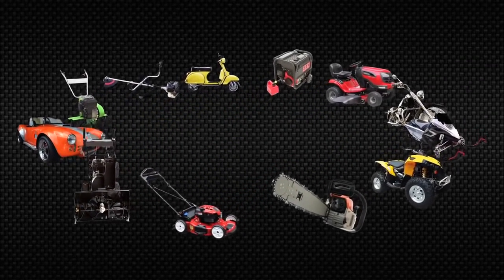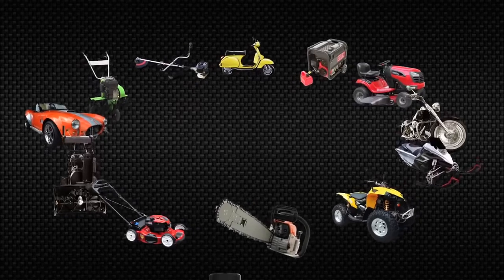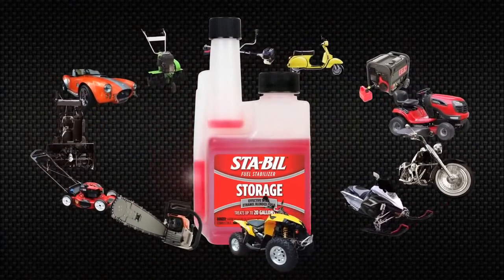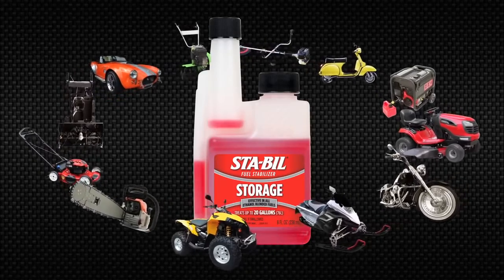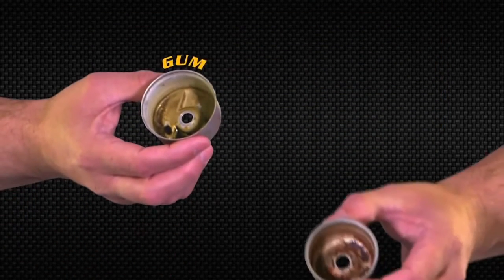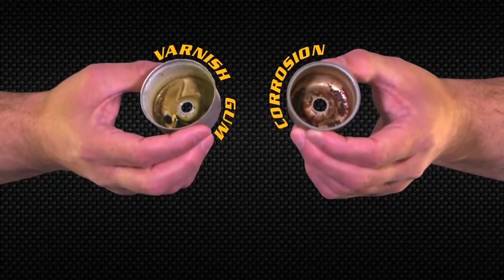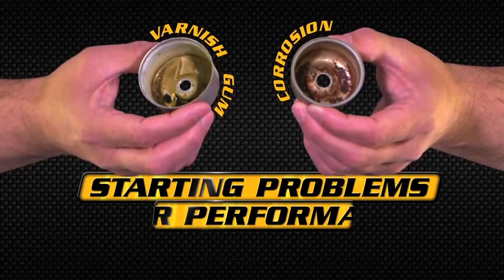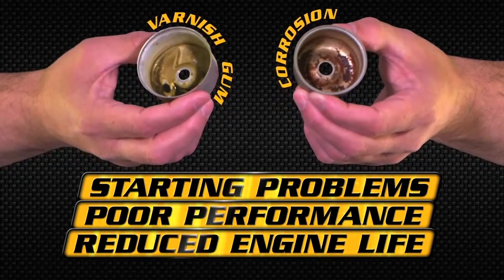There comes a time when you need to store your equipment or vehicle for months on end, and adding Stabil fuel stabilizer to your gas tank before you store will help you avoid heartache later. Fuel can break down in as little as 30 to 60 days, causing gum, varnish, and corrosion to build up in the fuel system. This buildup can lead to starting problems, poor performance, or reduced engine life.